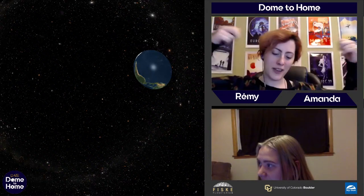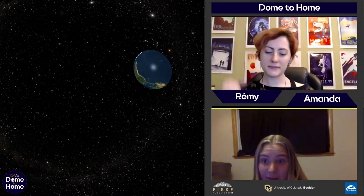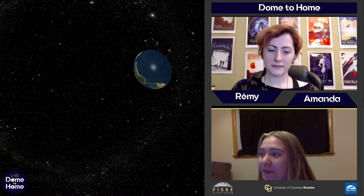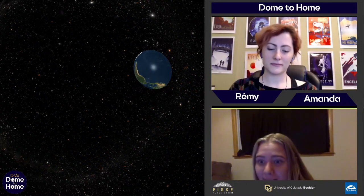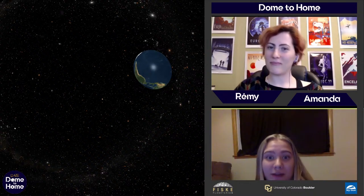And below me we have — I'm Amanda. Like Ramey said, if you're new, you might not have seen my face before, but some of you are probably pretty familiar with me. I'm a senior at CU Boulder. I've been with Fisk my whole time, and I'm really excited to teach you guys some cool stuff today.